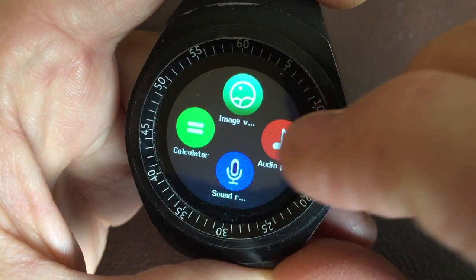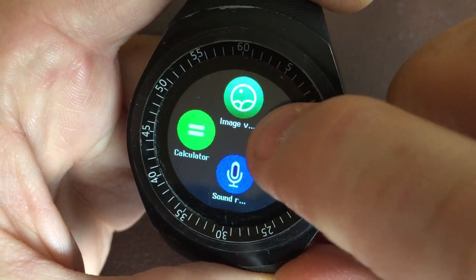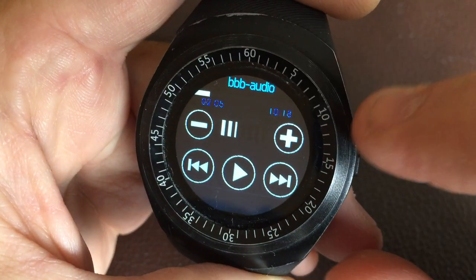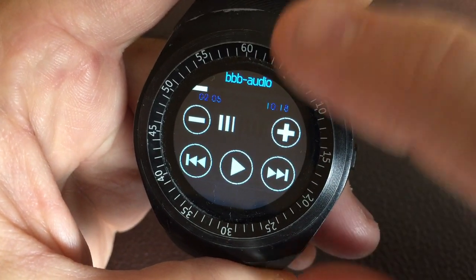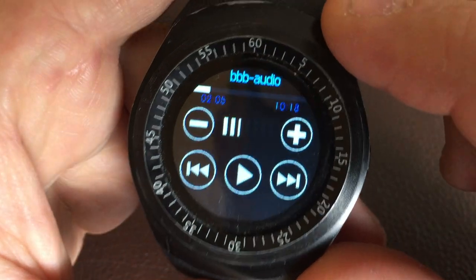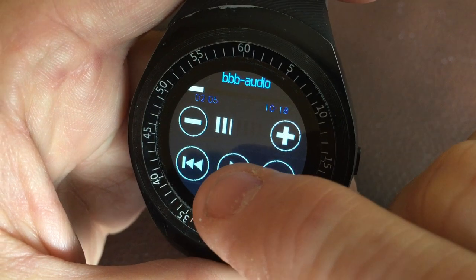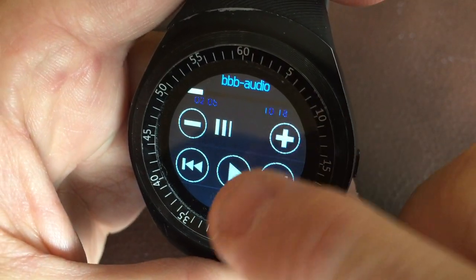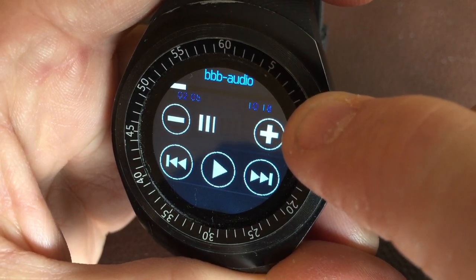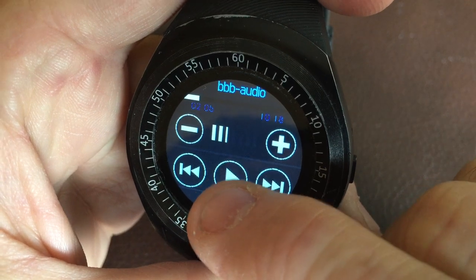I've got the full 10-minute Big Buck Bunny video loaded. The only problem with the watch is it goes into sleep mode if you don't touch the screen every minute, so I'll keep tapping the screen to keep it going. I also added a little bit of lead time to the audio — a countdown — so I could get into the file manager and play the video on time.